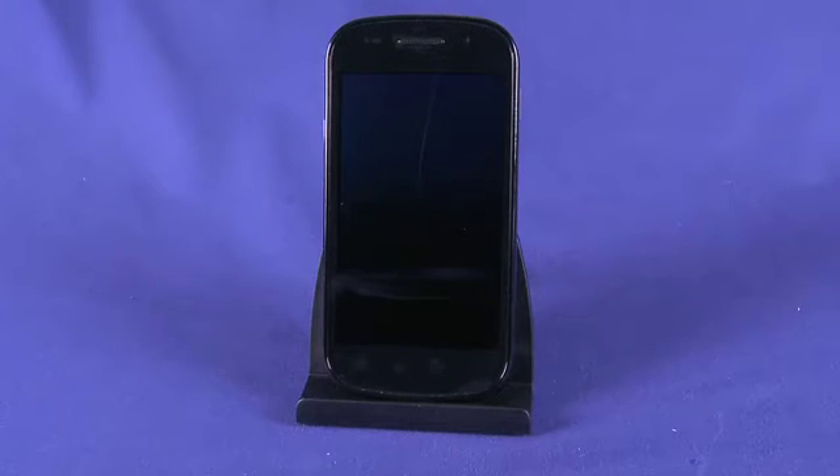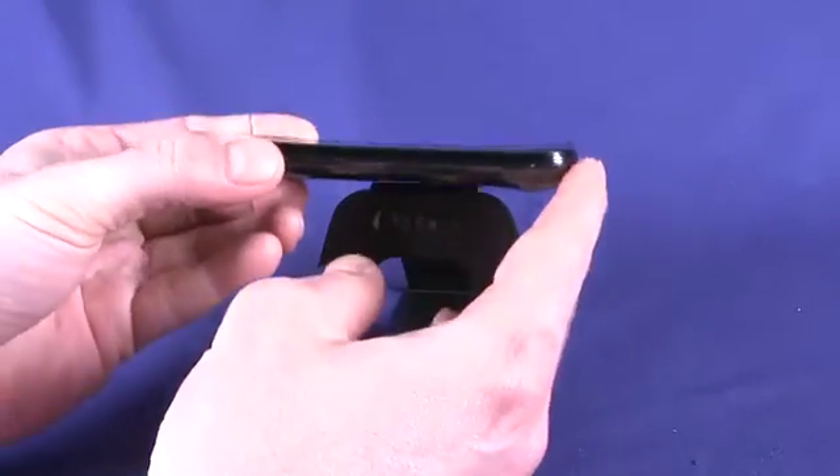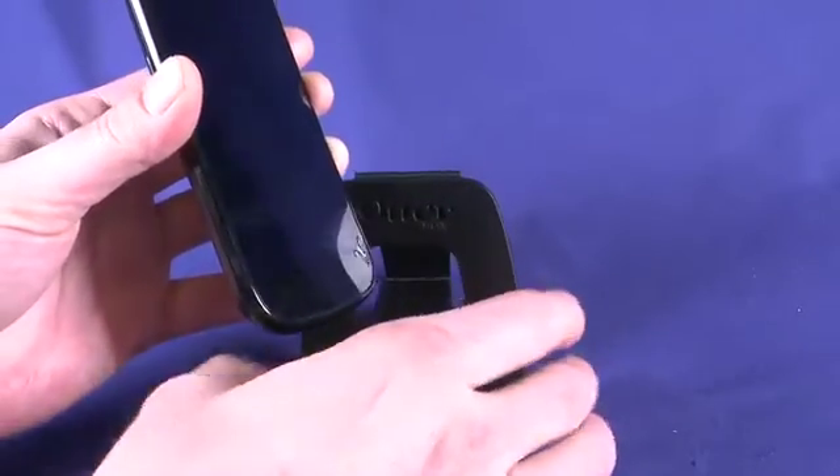One of the things that was being hyped about this phone is the curved screen. You can see if I pick up the phone like this, it does have a slight curve to it. That gives it a really nice hand feel and also kind of feels like it's cradling on your face when you're actually on the phone.